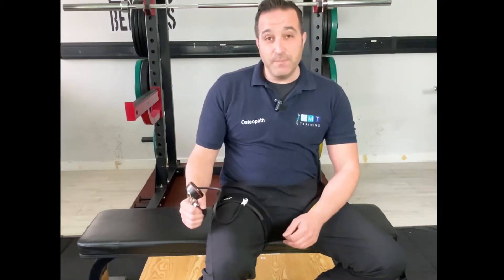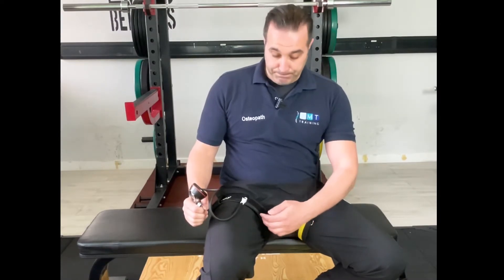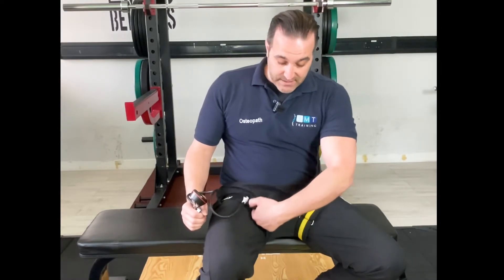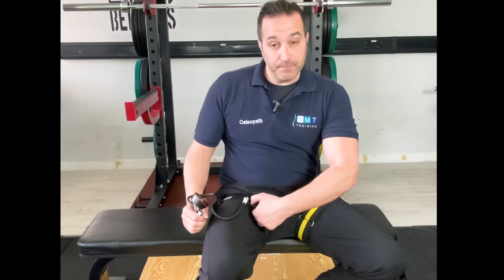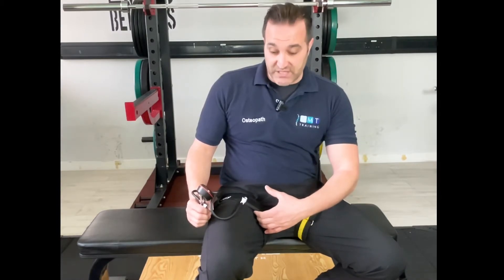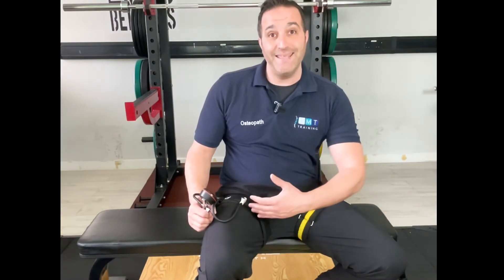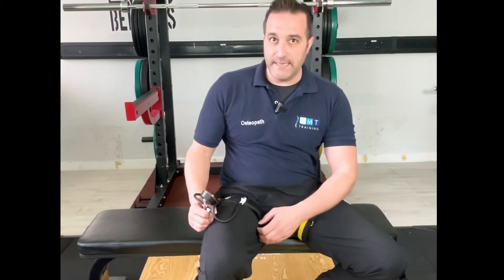This allows us to be much more accurate in our limb occlusion pressure, or LOP. Two or three fingers can fit underneath the cuff so it should not completely restrict venous return. The patient or yourself should not have symptoms going into the lower limb like pins and needles, numbness, or tingling.